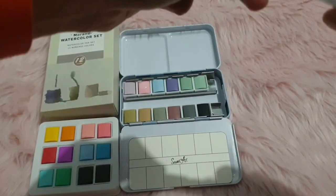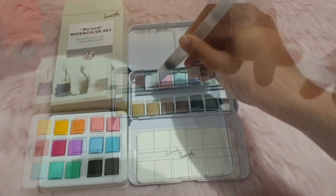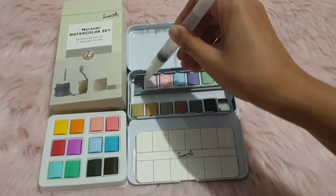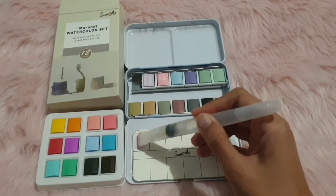This is also a new watercolor brush, but I seem to be having some issues with it — it's not dispensing water like it should. I did finally get it to work, but it took a while. It's hard work. Now you can see me aggressively trying to make a swatch.